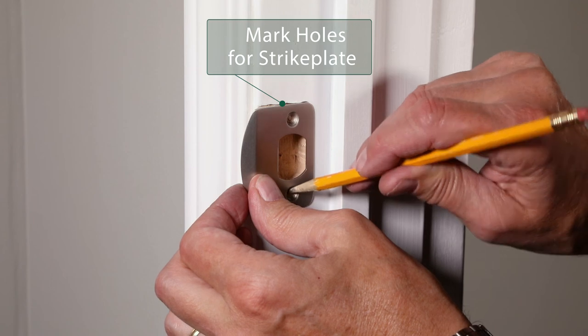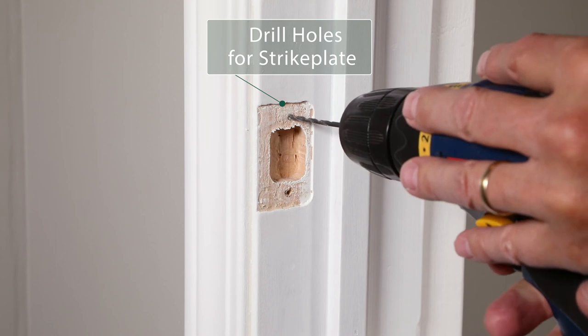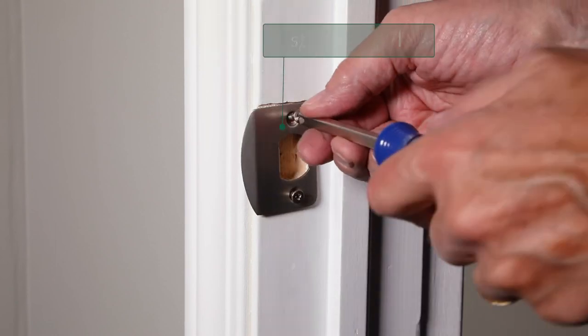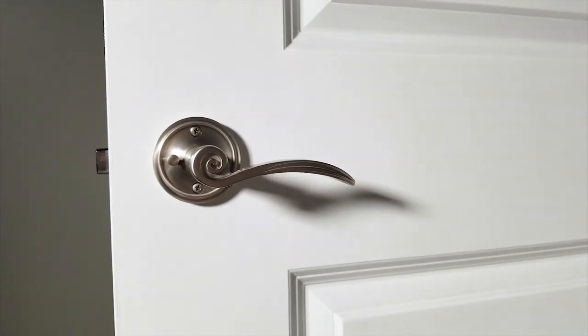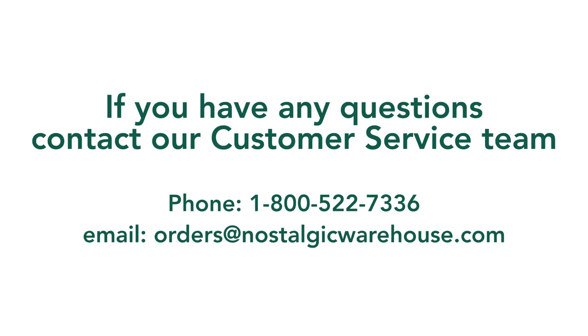Mark and drill the holes for the strike plate. Place the strike plate on the inside of the door jamb and install with the provided wood screws. You have now correctly installed your beautiful vintage Nostalgic Warehouse hardware.